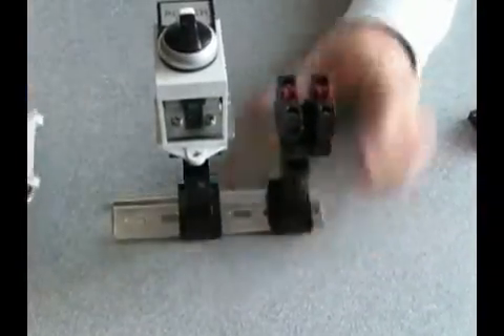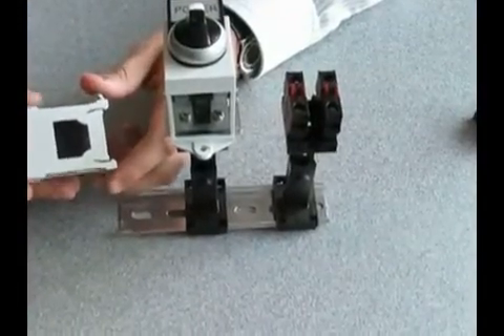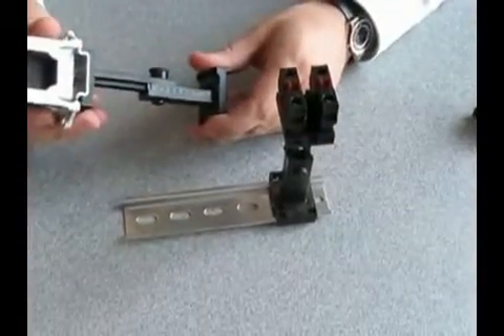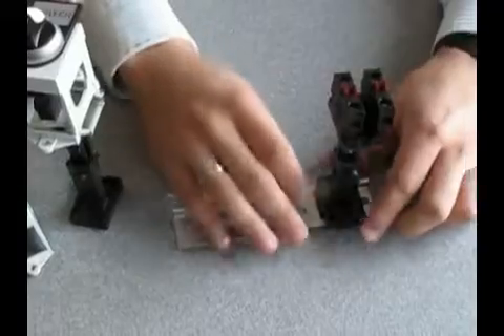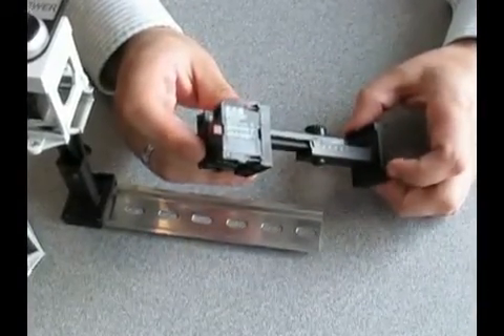So again, the first device is a DIN rail adapter that gives you a 22 millimeter hole inside your panel. The second one gives you an extension off the bottom of your panel to mount that device on. And the third one allows you to mount contact blocks on the inside of your panel and the operator on the outside of your panel.